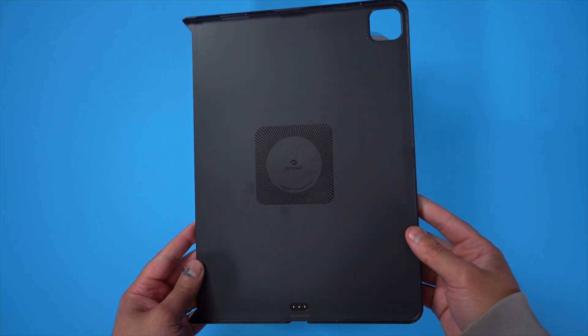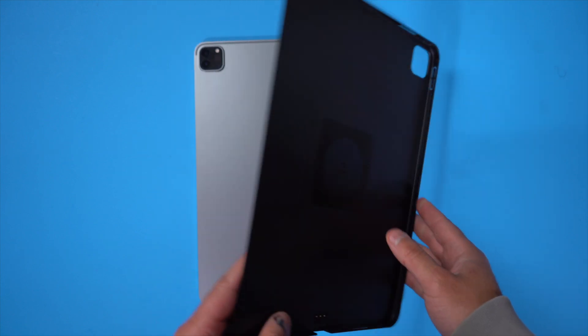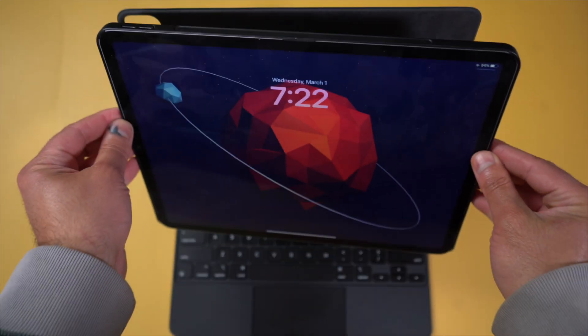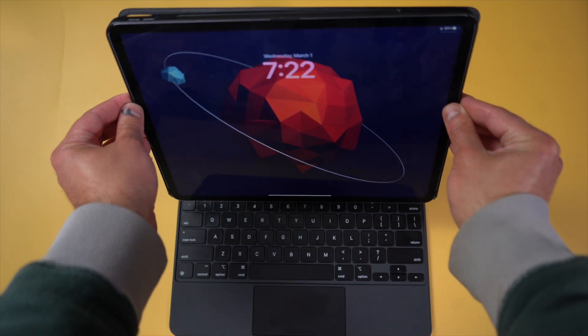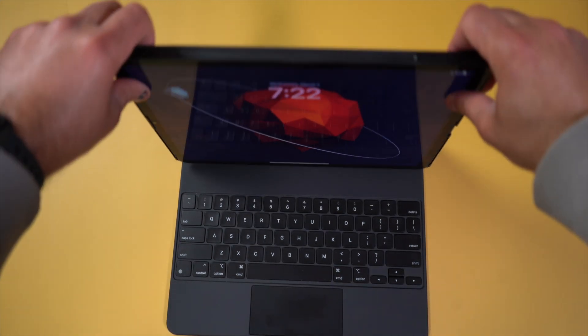But that's where the MagEasy Case and Folio comes in. This case is pretty much just a back cover, but it has magnets built in that allow you to attach it to the Magic Keyboard. The case is really thin so it doesn't really affect the functionality of the Magic Keyboard — you can still close it and use it as you normally would. But now when you detach it from the Magic Keyboard, you still have a case on your iPad for protection.